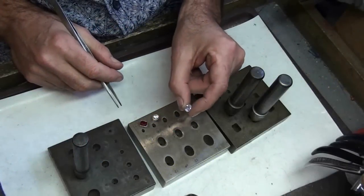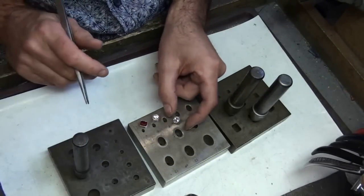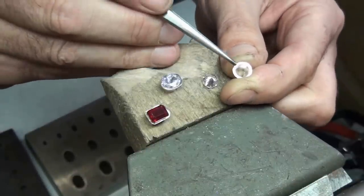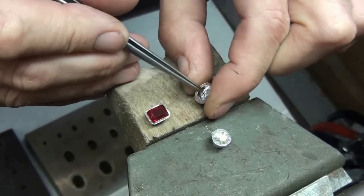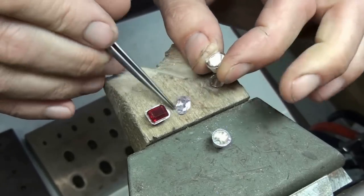In this lesson I'm going to show you how to make settings really efficiently using different shaped collet blocks. I'll first of all show you how to make a round collet really quickly, soldering the joint once the setting is formed. Then I'll show you how to make an oval setting and show you how to size it up and size it down to get the right size to fit the stone.